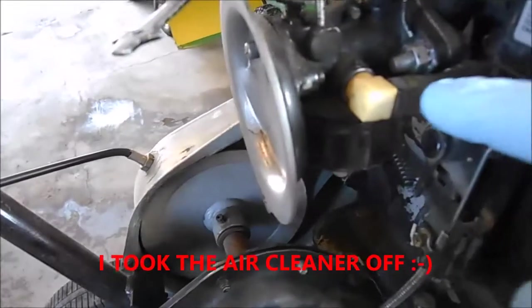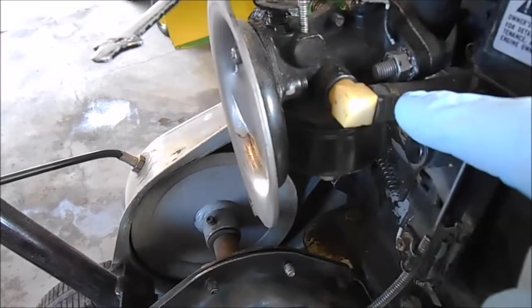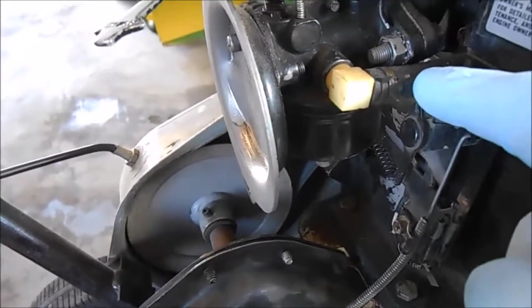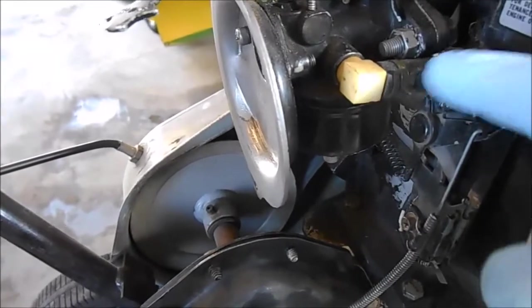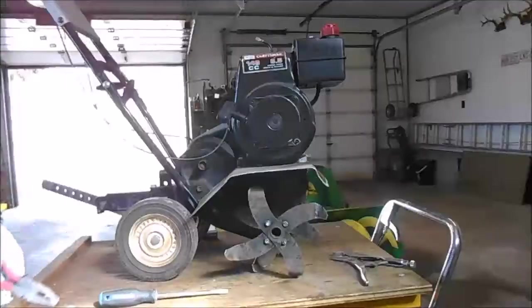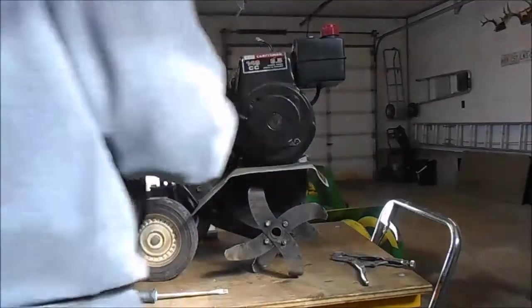Our next procedure will be to undo this gas line right here, because I want to take the carburetor off and clean it — I think it's been sitting for a long time. When we do that we'll check and see what the gas in the tank looks like dripping out of this hose. Right after we check the gas in the tank, I will put a clamp on the gas line coming out of the tank, just like that.